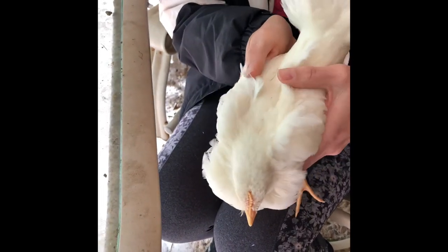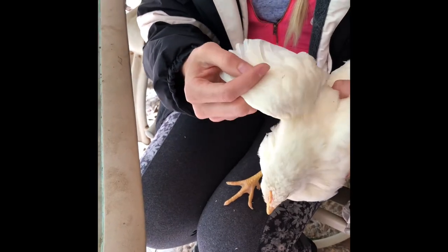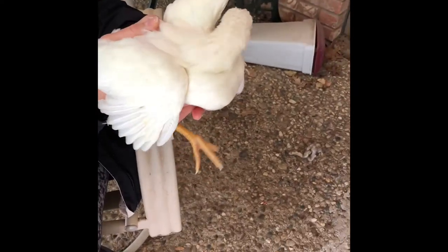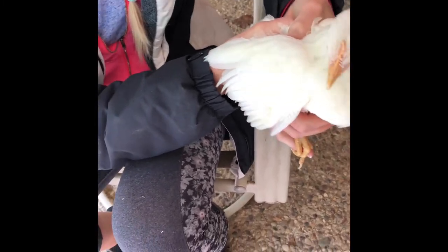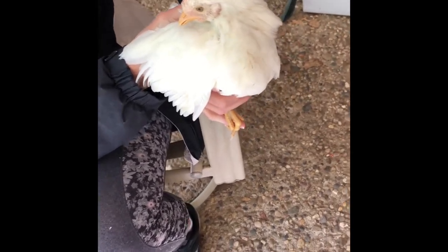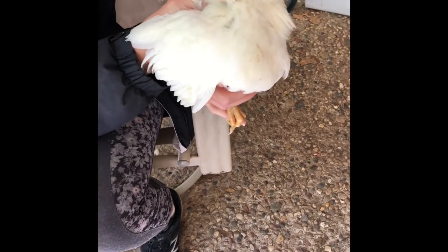I read up and what you want to avoid is clipping pin feathers. She doesn't have any pin feathers on the outer layer, so we can go ahead and clip those outer feathers. You'll notice that the casing is a little bit bigger and the feathers aren't as long — those are considered blood feathers, also known as pin feathers.